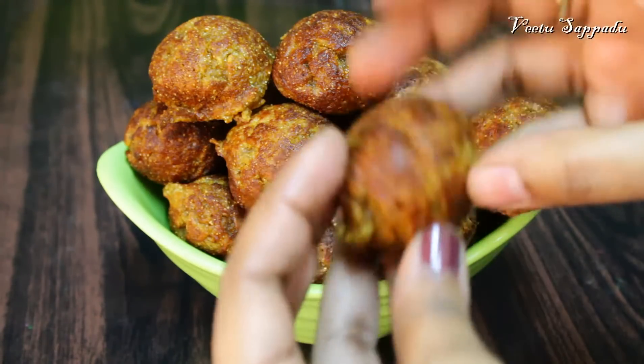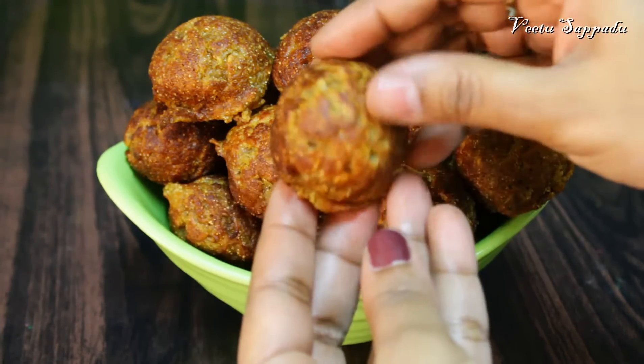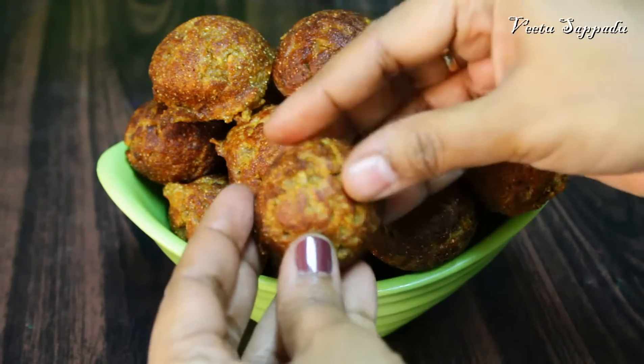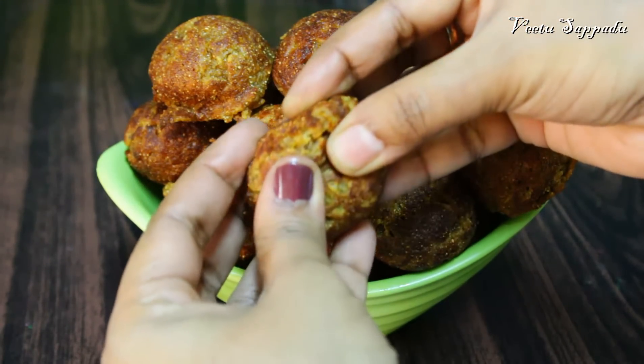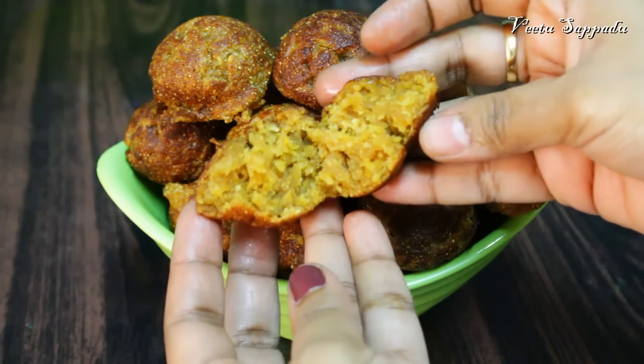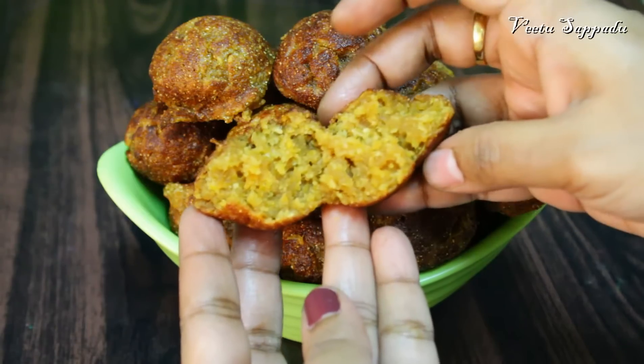This is a very sweet dish. Hello friends, welcome. I am going to eat this dish — a good dish, a snack box. It is soft.